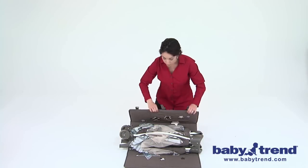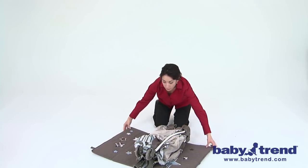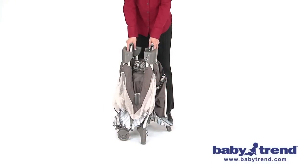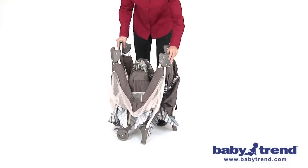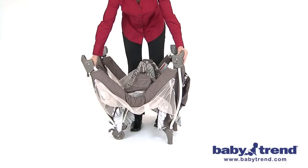Undo the three fasten straps and set the mattress and other parts and contents aside. Unfold the open of the playyard with the legs pointing down to the floor. Do not push the center of the floor of the playyard down yet. You must fully erect the top rails and lock them into place before lowering the center.